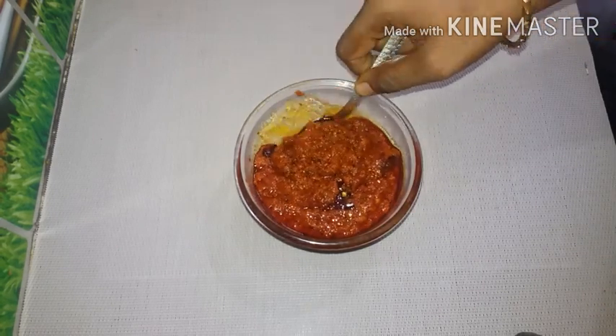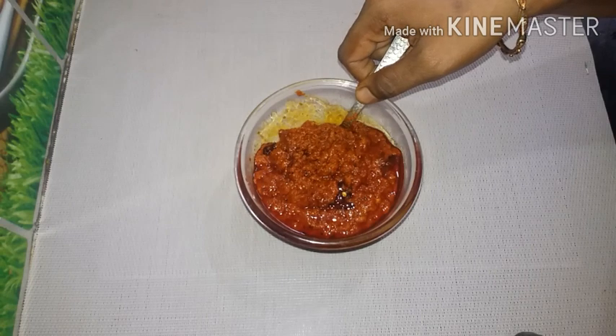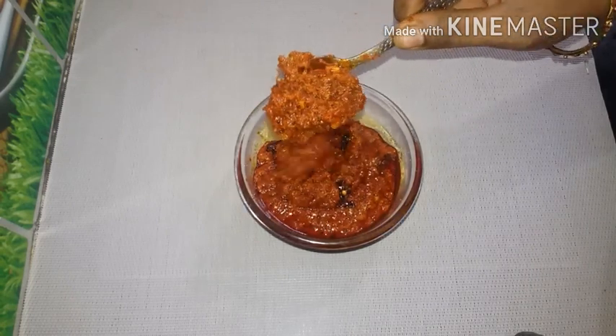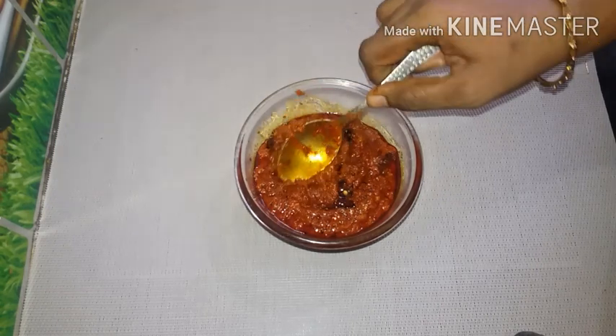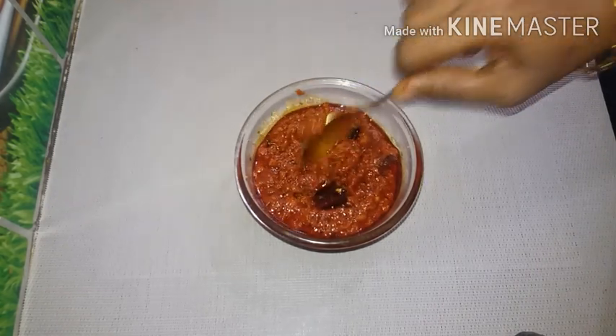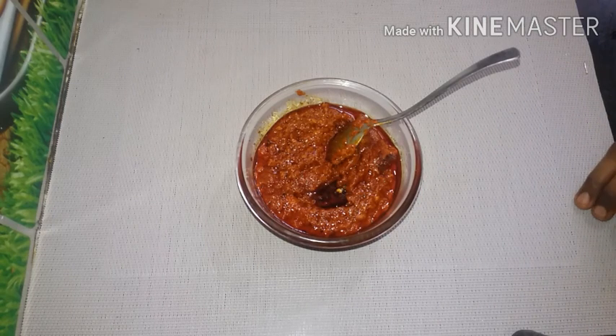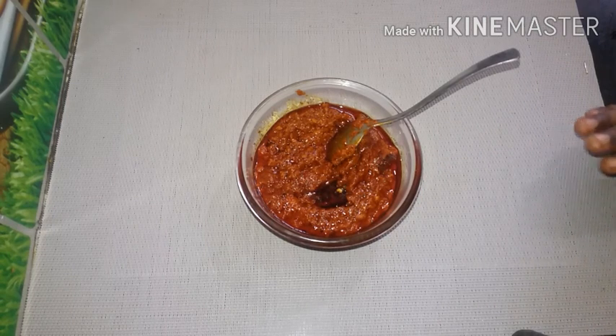As soon as we get a bowl, we will eat some soups. The soup is very tasty. It is quite tasty.